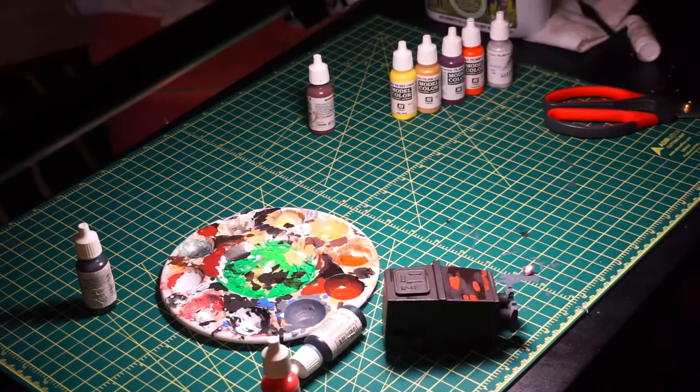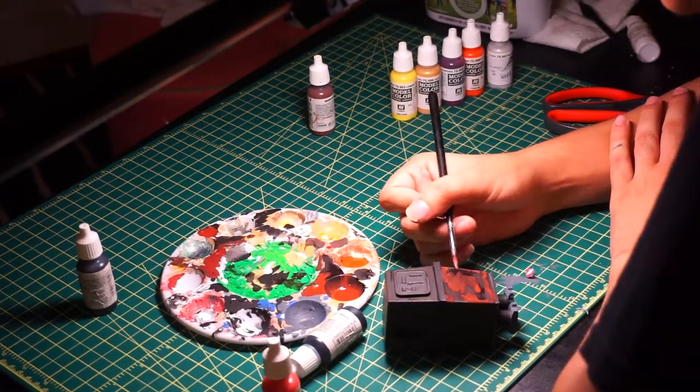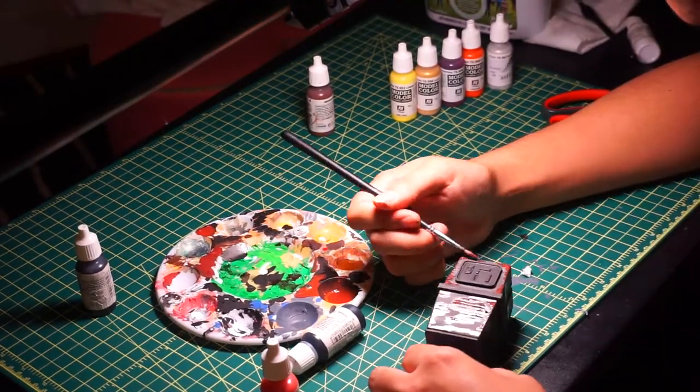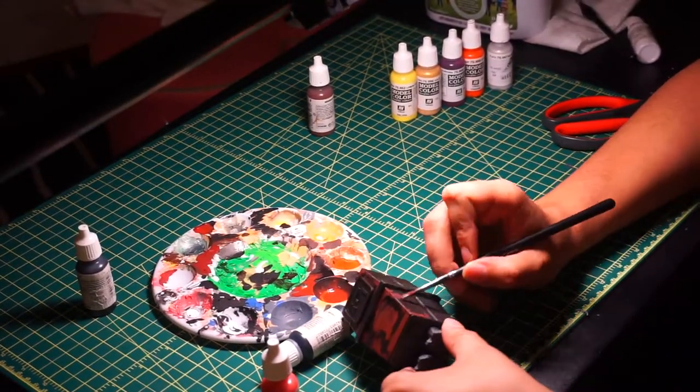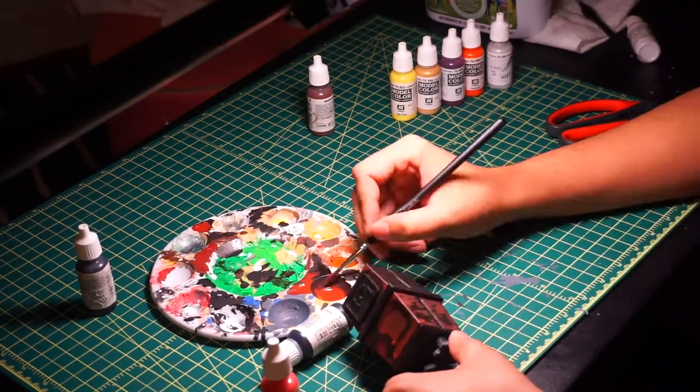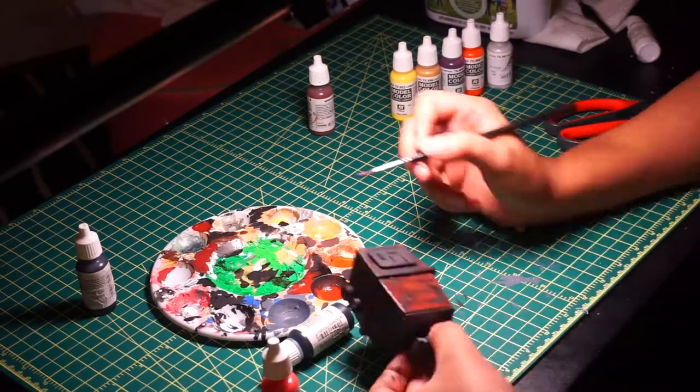After assembly, I went ahead and did a light brown wash. I got this color by mixing white and brown and also adding some water. The reason I add water to the paint is to thin it out so it doesn't cake up and doesn't layer out in a very big, muddy way.